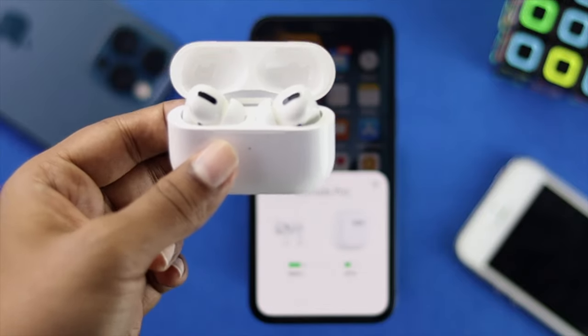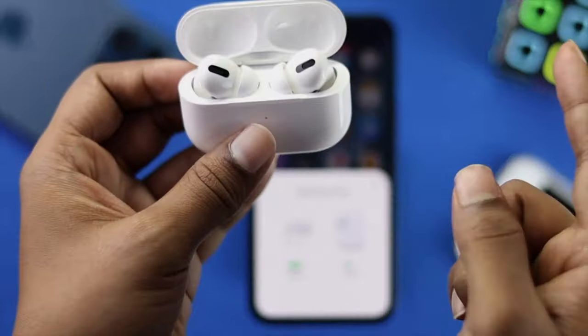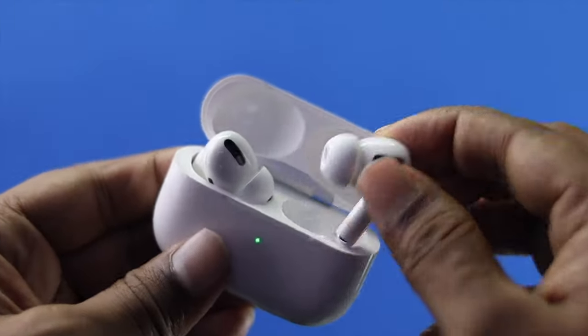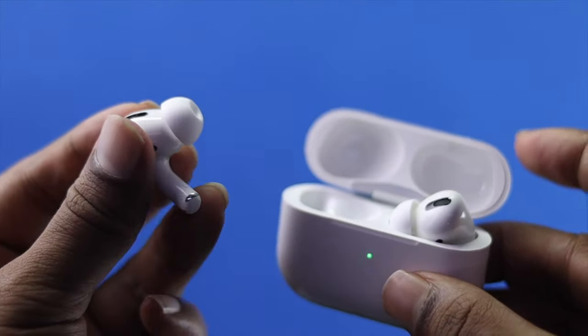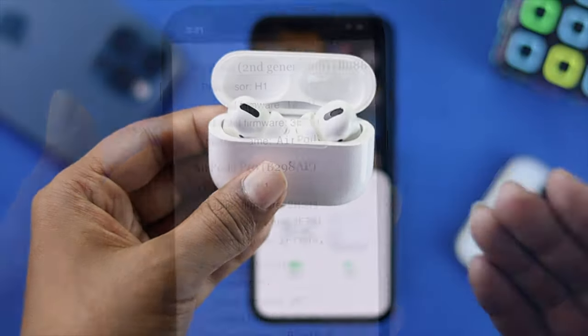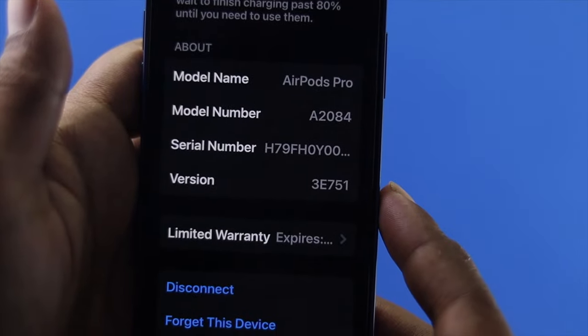Hey everyone, welcome back to the channel. Today's video we're going to talk about how to fix the microphone problem on your AirPods Pro. A lot of people are having this problem, especially when they're talking to their friends or family and they find that their microphone is not really working at all. If you guys are having exactly the same problem, don't skip this video — just keep on watching to fix your problem.